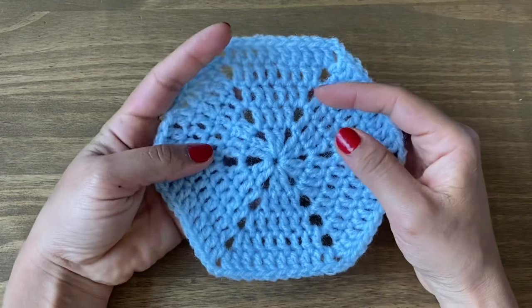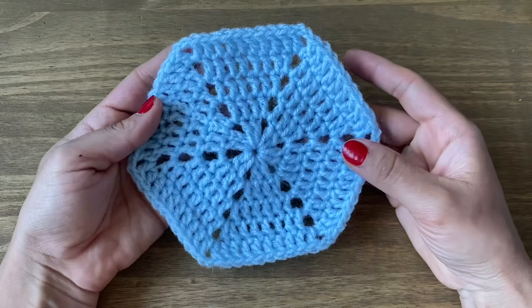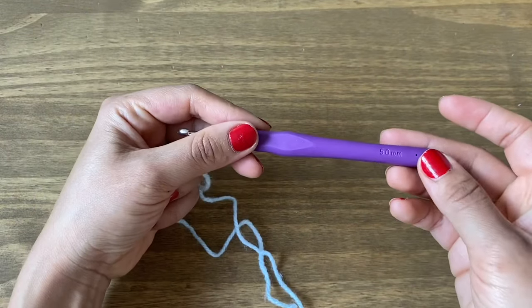Hi guys, welcome to my channel. This is Rashmi and today I'm going to show you how to make a solid fill hexagon. For this tutorial I will be using double knit yarn in blue color and a five millimeter crochet hook.